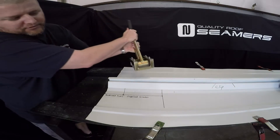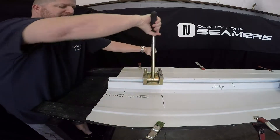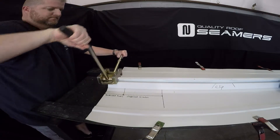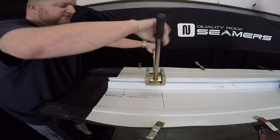Start out with your single lock portion, 12 inches out, crimp to a 45. Coming back and then go back out to finish the full 90-degree seam.